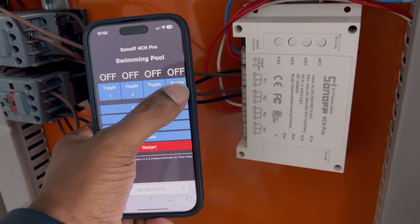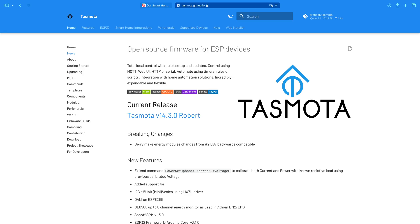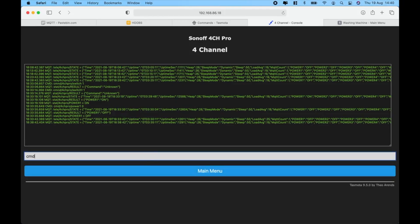If you're looking to take full control of your smart devices, you've probably heard of TaskModer. Normally, adding TaskModer requires setting up MQTT topics, which can get a bit technical and frustrating. But what if I told you there's a really easy way to connect your TaskModer devices directly into Apple HomeKit.